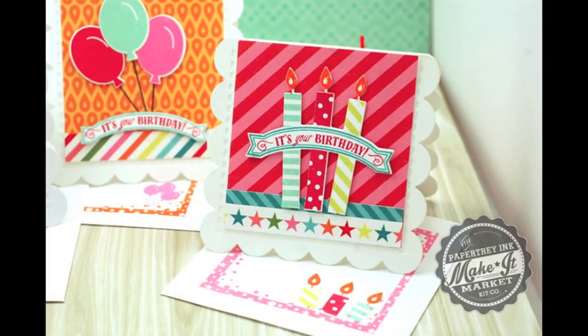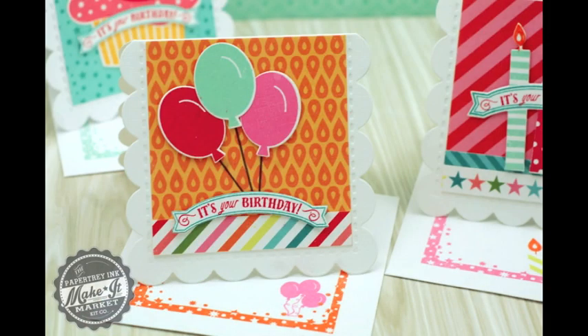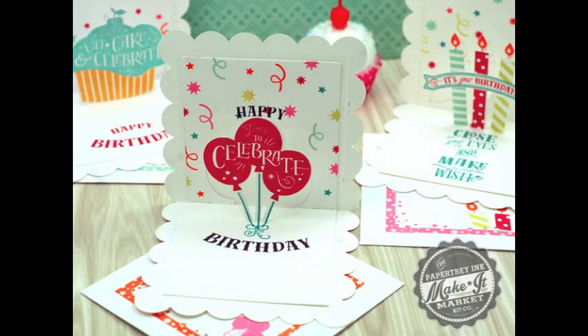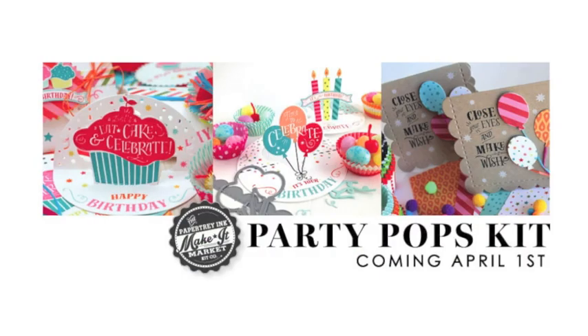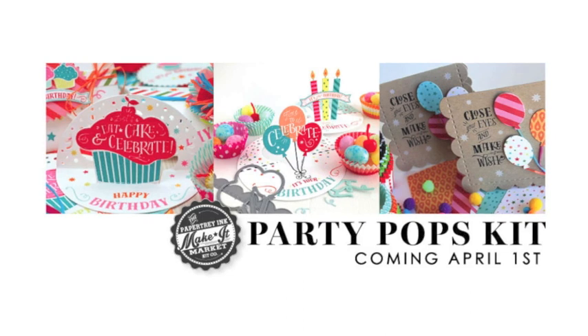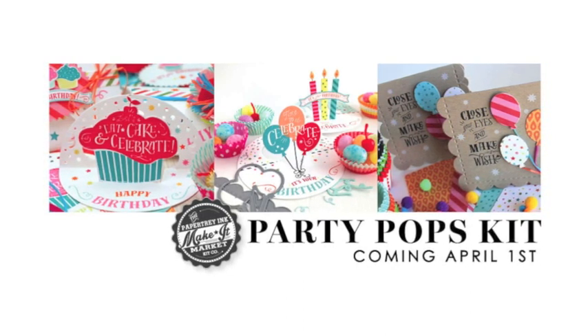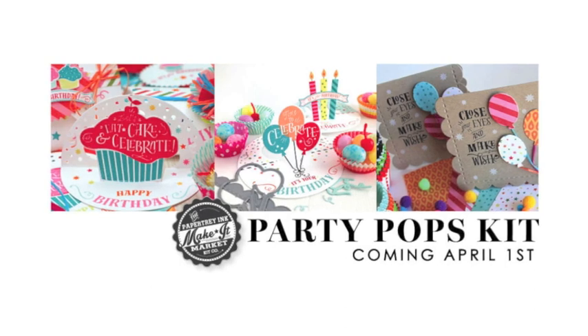Thanks for joining me. I hope you enjoyed another look at the Make It Market Party Pops Kit. The Party Pops Kit is a limited edition kit and it will be available for purchase from PaperTrayInk.com beginning on April 1st. It's a limited edition, so when it's sold out, it's gone. If you are interested, you might want to head on over there at 10 p.m. Eastern Time on April 1st and grab yourself one of those kits. Thanks for joining me — this has been Betsy Veldman for PaperTrayInk.